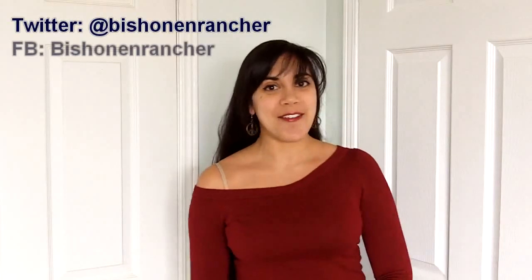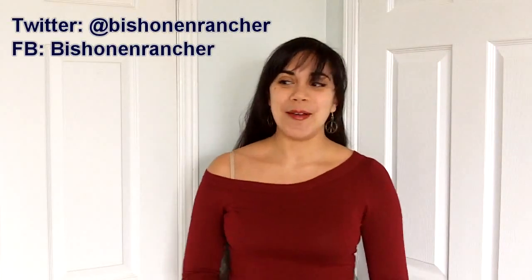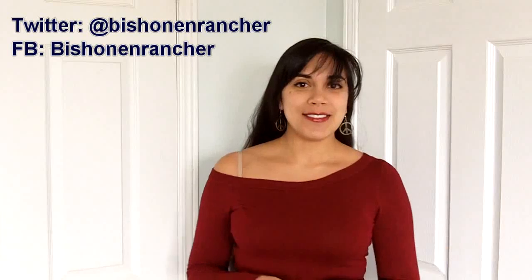Hi everybody! In case it wasn't obvious from my last video, I'm finally back and it feels so nice. I didn't go anywhere warm on my trip — if I did I'd definitely have a tan, but I'm as pale as ever. I just wanted to thank those of you who have followed me on Twitter and liked me on Facebook — I have about 10–20 followers, which is more than I expected, so thank you so much.